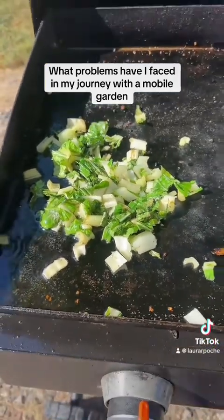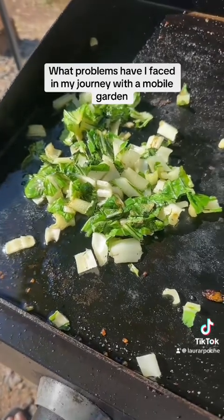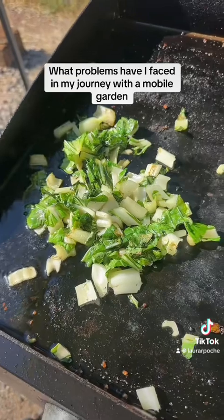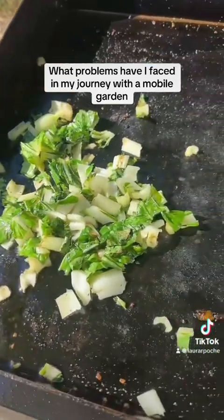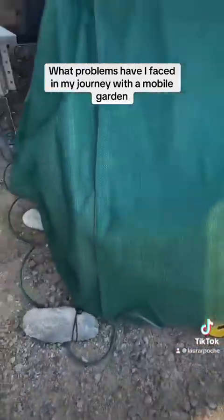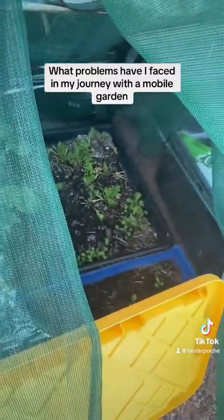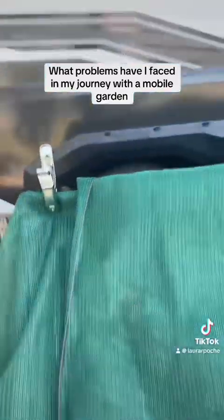First of all, this is bok choy that I had to harvest early because it had gotten sun scorched — just within about two hours that I had them out before I got them back in the greenhouse. Then I put them in the greenhouse, but I didn't have a cover for them, so with just the clear plastic covering they got way too hot.